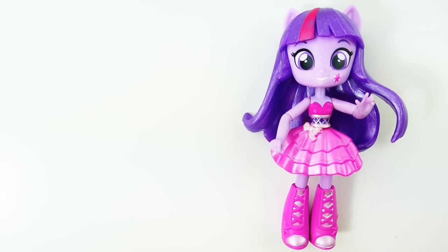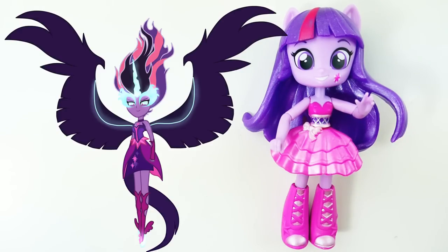Hi everyone, welcome to Evie's Toy House! Today we're going to be making a brand new split doll using Twilight Sparkle. This was highly requested — I'm going to be making a split pony of Twilight Sparkle and Midnight Sparkle.